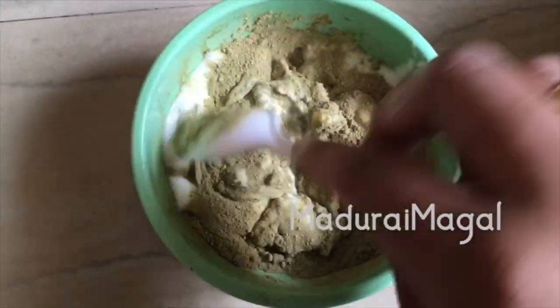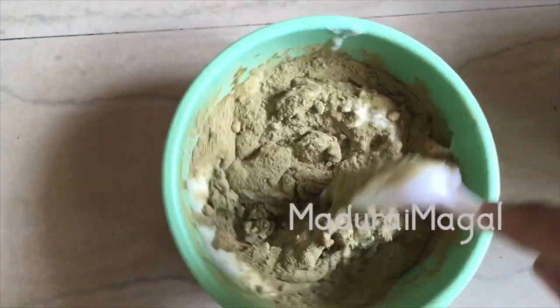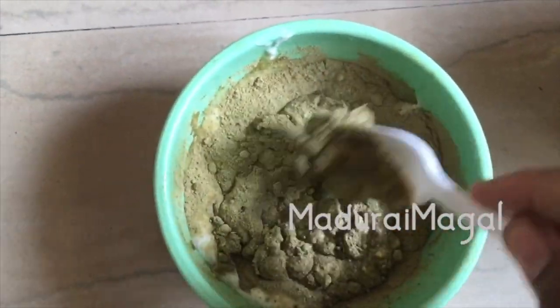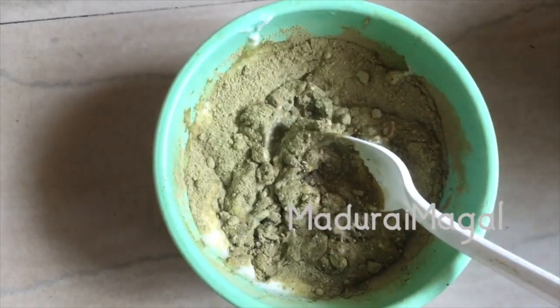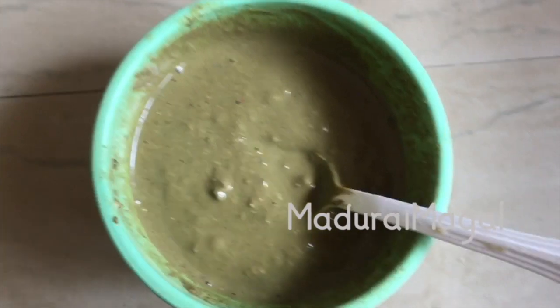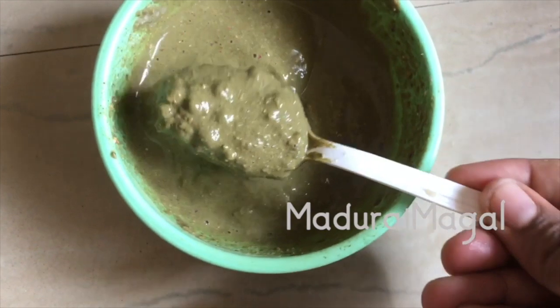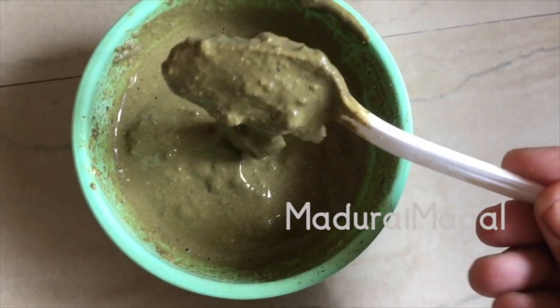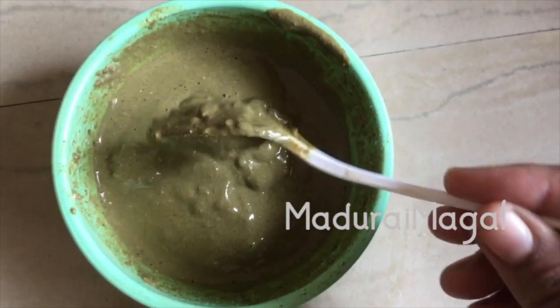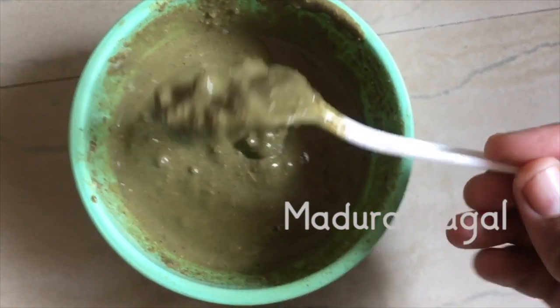If you use this hair mask, it will leave your hair feeling fresh. Add it in a mixer and apply to your hair mask. You can also add lemon juice to your hair mask. On Day 6, when you apply the hair mask, you can use powder type or paste type.